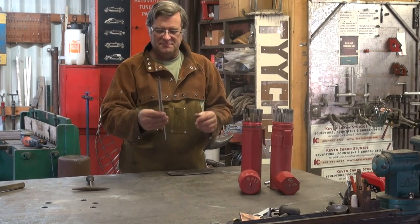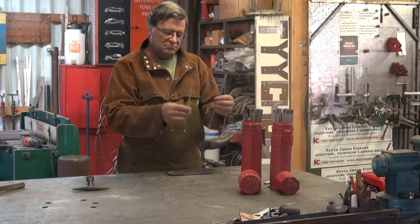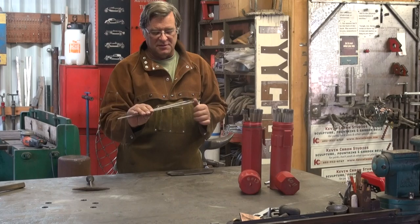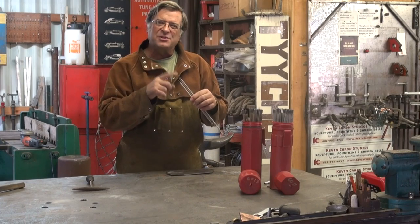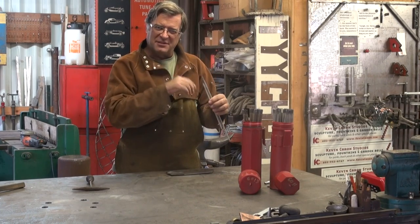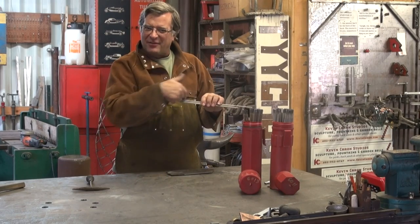These are welding rods for an arc welder. I had a question the other day from a new welder who's just teaching himself how to weld, like me. He said, how do you know which rod to use? Which rod do you go buy if you just want to do general stuff, or if you've got something special you want to do? So I thought, let's talk about rod a little bit.